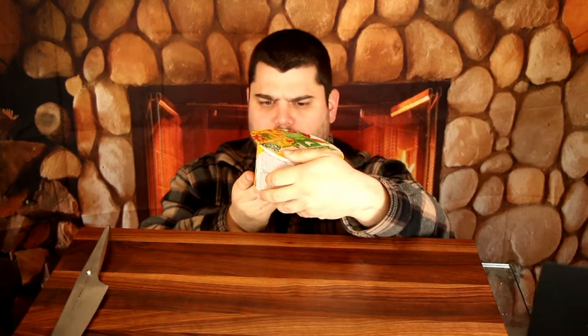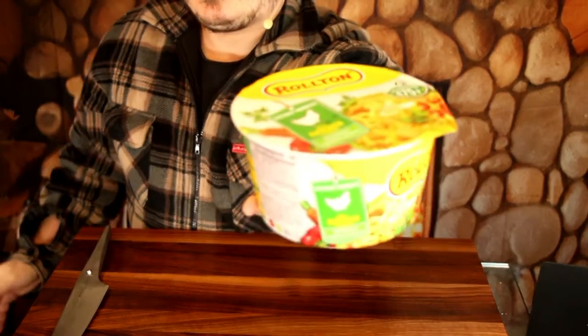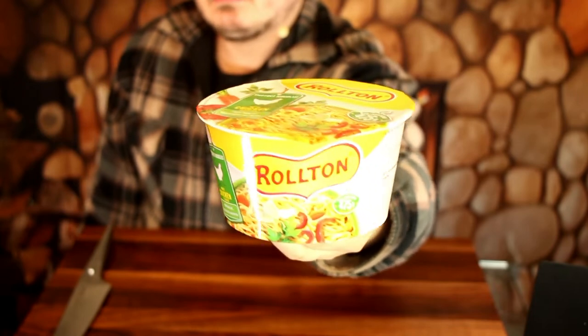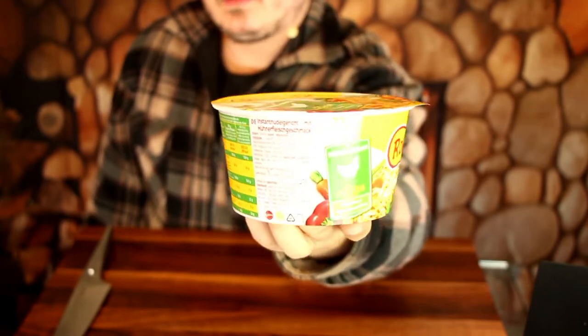Hey guys, here is once more Mr. Saar, and today we're gonna try the Rolton chicken bowl instant noodles. I don't know — I hope there is some more stuff in it than just noodles and the seasoning, but we will see.